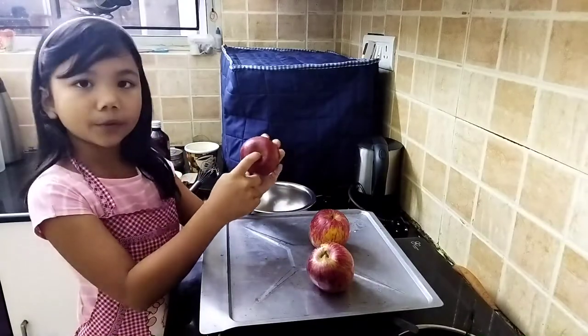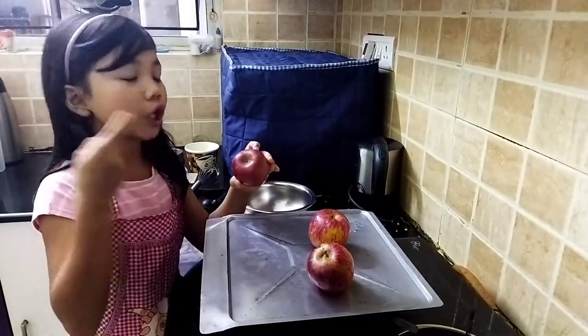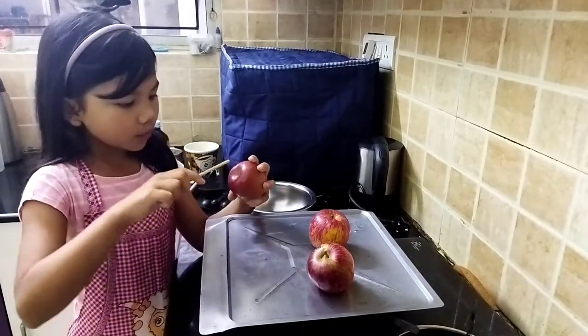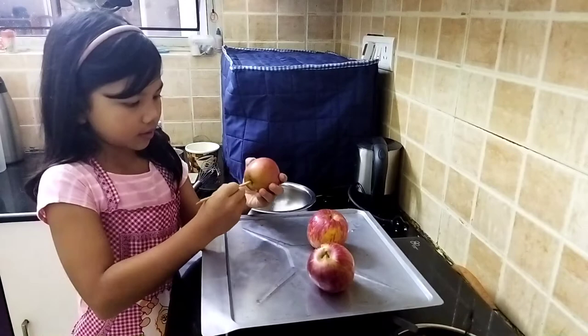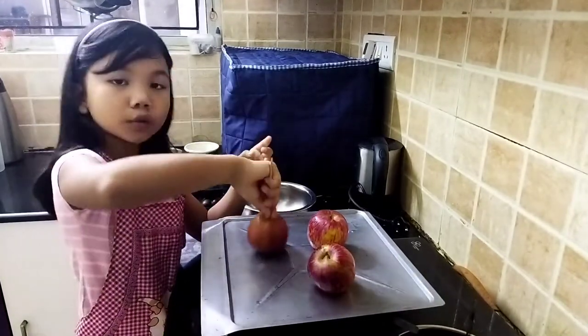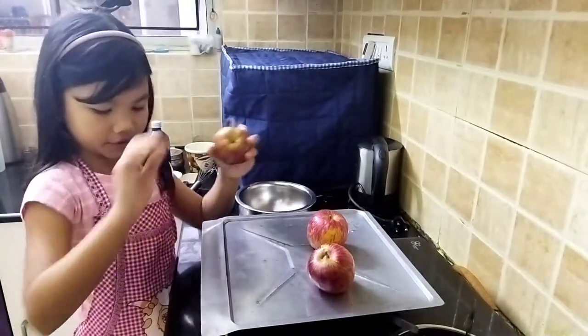Now here you can see there will be a middle part. I have a chopstick — you can use a lollipop stick, a chopstick, or any kind of stick. So what I'm going to do is from the under surface, I'm going to put my chopstick in. Just put it a little deeper. There we go — so you'll be able to dip it.